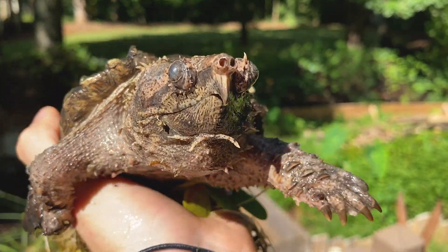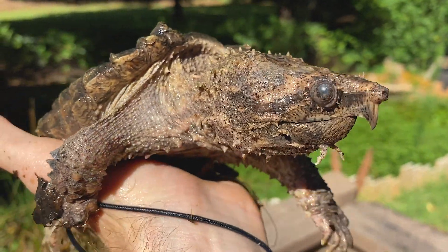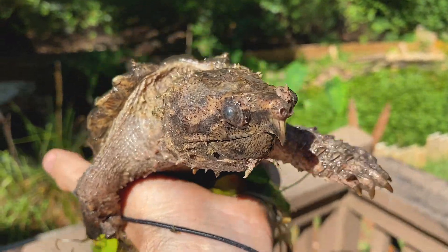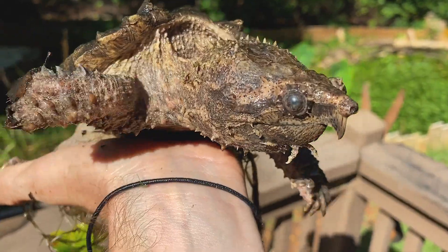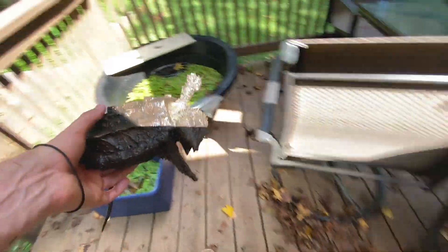He'll be able to sit in here and lure for some fish. We're going to go over to one of the other ponds and net out some fish to add in here. We might even thin out the plants a little bit to open it up more, but I think overall this guy's going to do great in here.